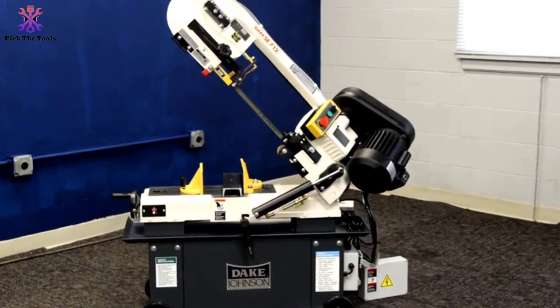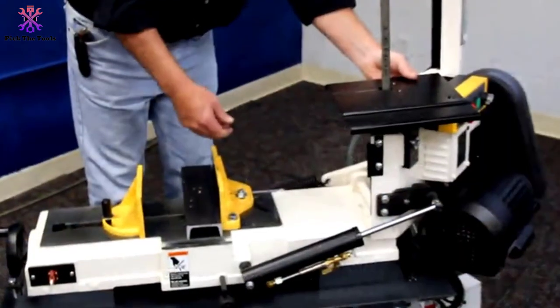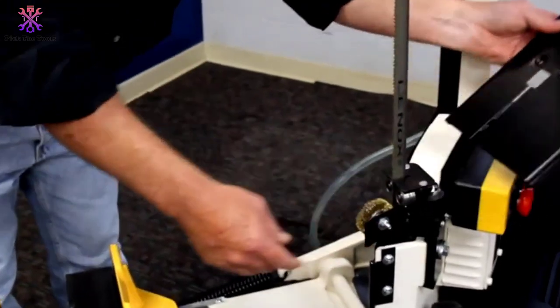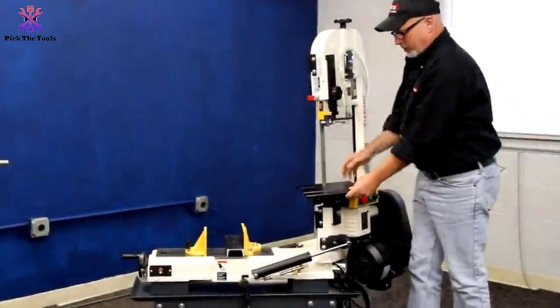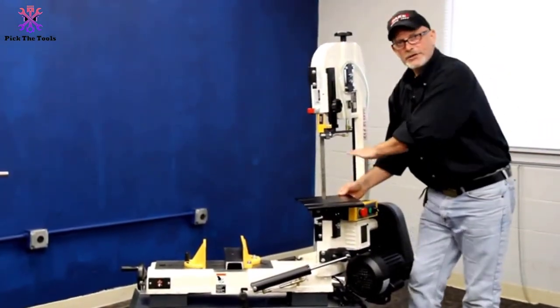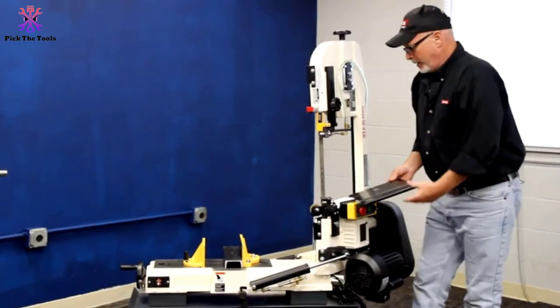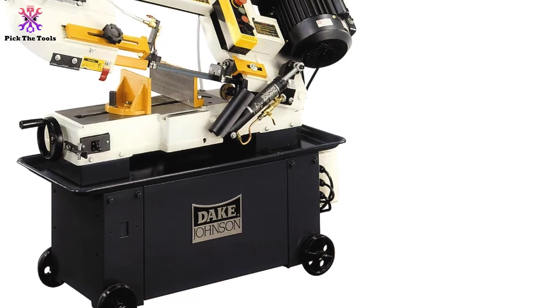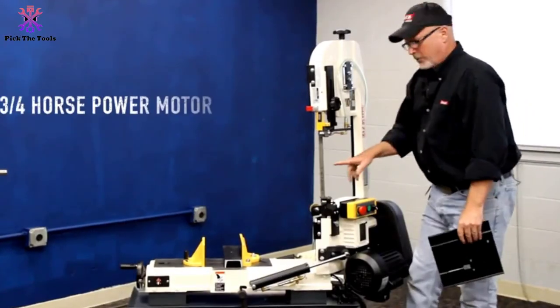Other practical safety integrated systems from manufacturer Dake include a metal coolant pump, chip tray, and the hydraulic control bar. The coolant pump keeps not only your workpiece but also the blade dry. The heavy steel base floor stand handles medium-duty applications with ease.